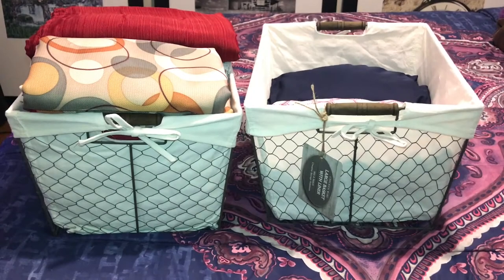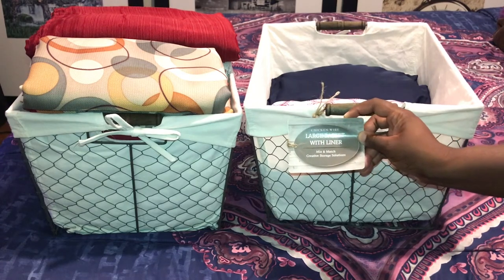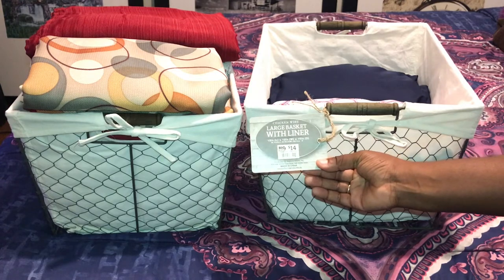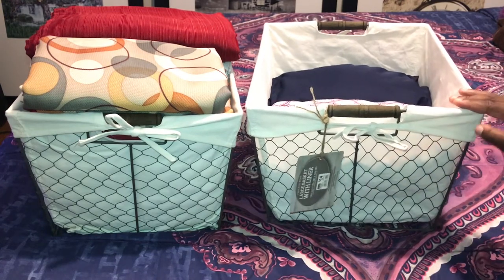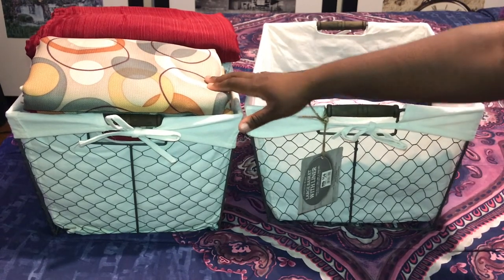These are large wire baskets with a linen liner. It was $14.00. It has a chicken wire design. The linen liner is removable, and it comes with two wooden side handles. I use these to store curtains and tablecloths, and another basket is used to store more sheets.